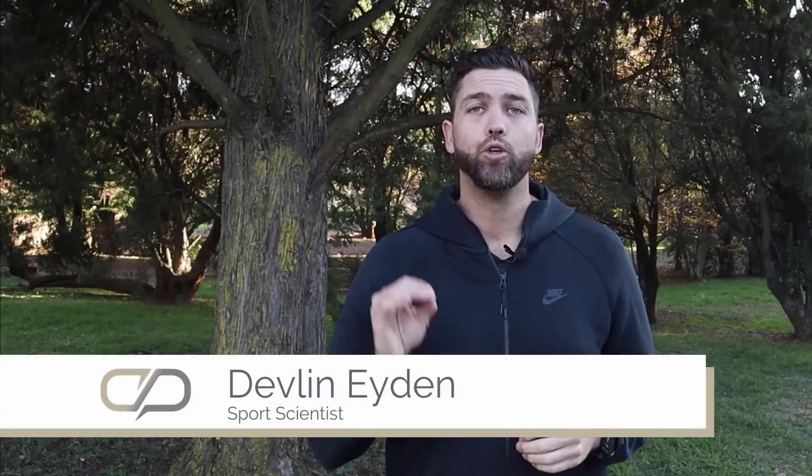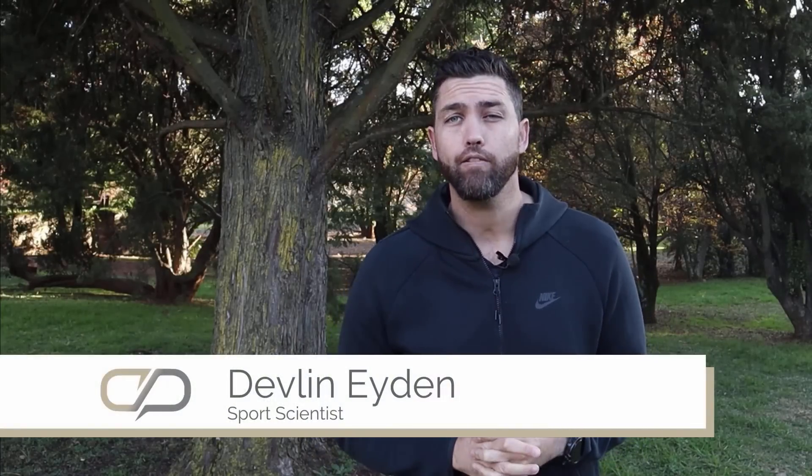Today we're talking all things VO2max. My name is Devlin Eden from coachparry.com. We often get the questions: how do we measure our VO2max? How important is VO2max? How accurate is VO2max on my training device? All of these are things that we're going to dive into in a little bit more detail in this particular video. Let's get started off with figuring out what exactly is VO2max.